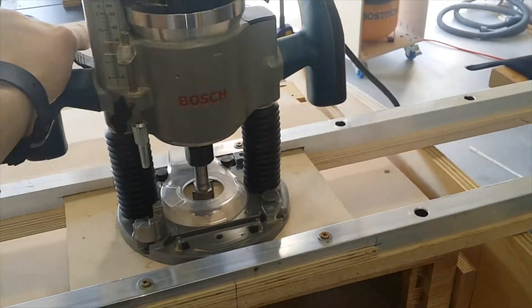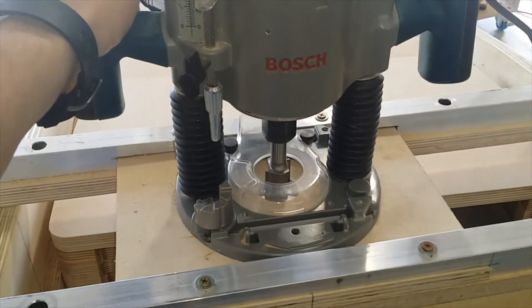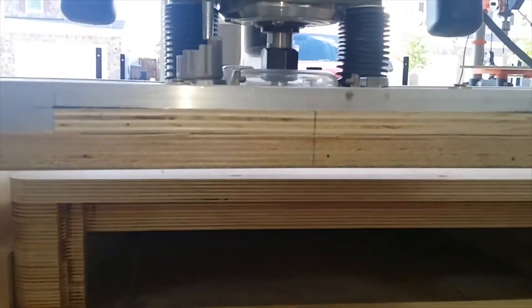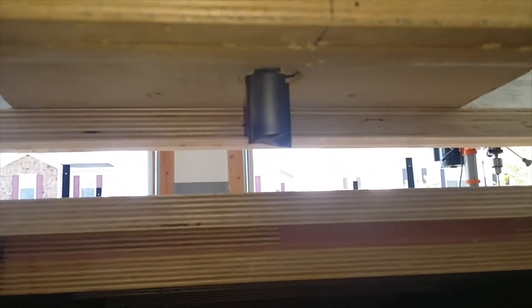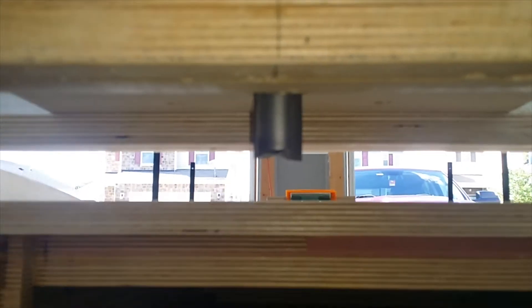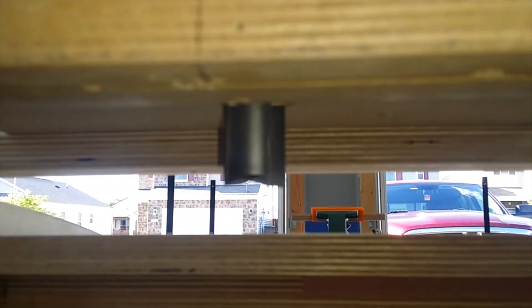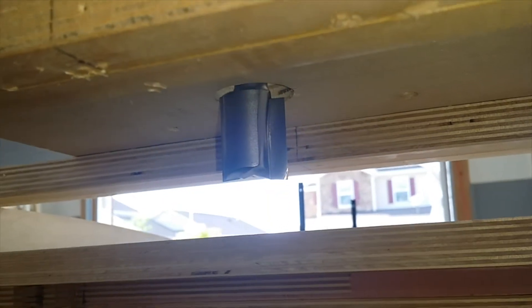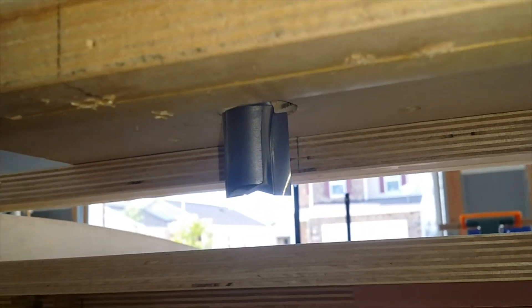Let me show you the important bits on the router. I'm using a one-inch cutter from Whiteside on this, just a straight cutter on the bottom. This is so that I don't have to take a million tiny passes as I'm going through doing this.